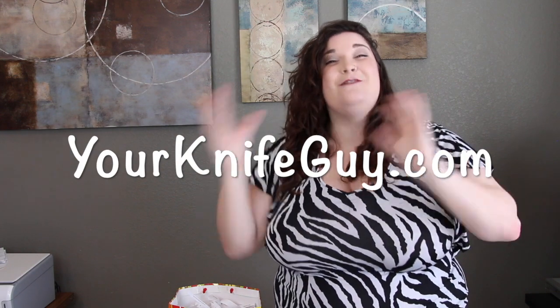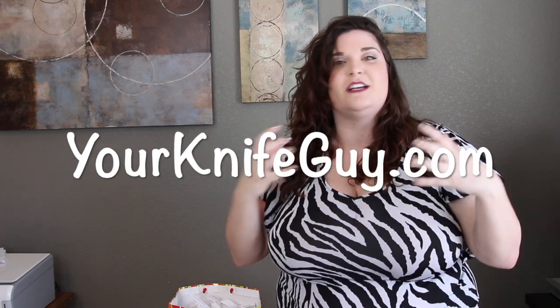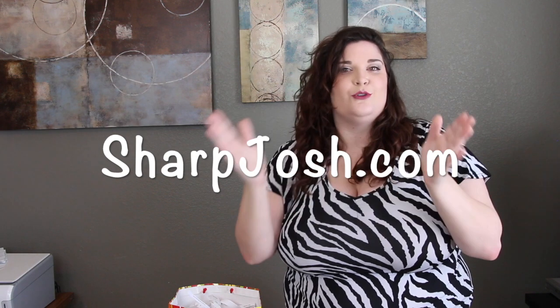While I get the bag ready, make sure you go check out YourKnifeGuy.com to check out our fun videos and recipes that a lot of our customers have really been enjoying. Make sure you also go check out SharpDash.com to take a look at our products and even maybe build your wish list for gifts in the future or maybe items for yourself.